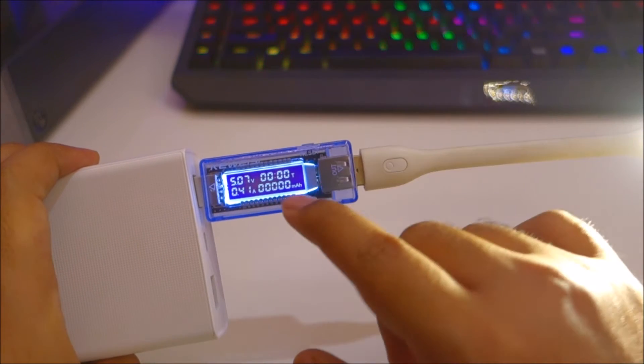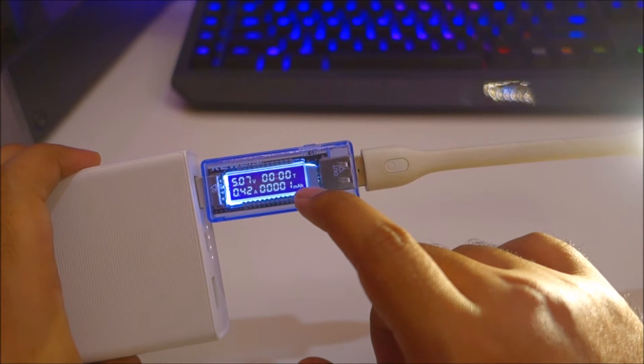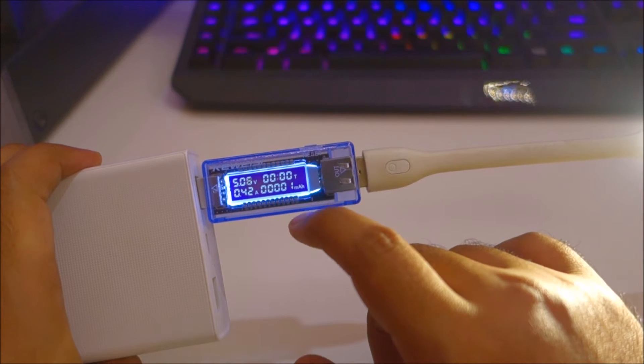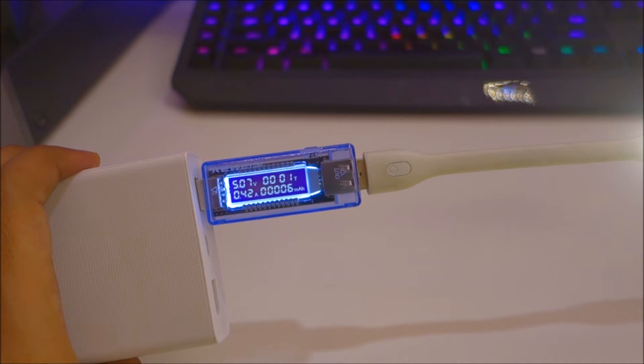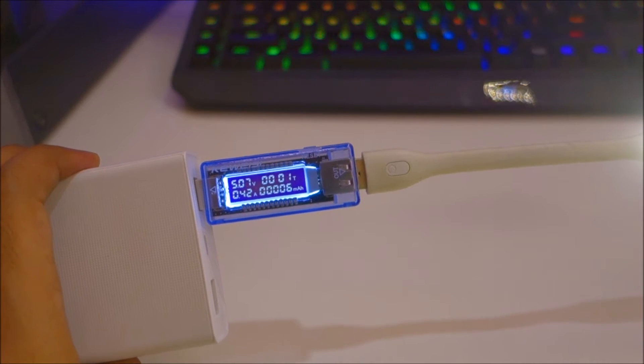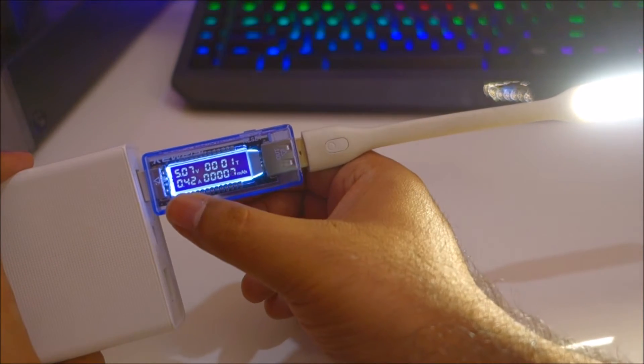I'll long-press the reset button to reset the milliamp hour counter to zero, and we'll see how many milliamp hours it draws within one minute. In about one minute, this LED light on maximum settings draws around 6 milliamp hours.